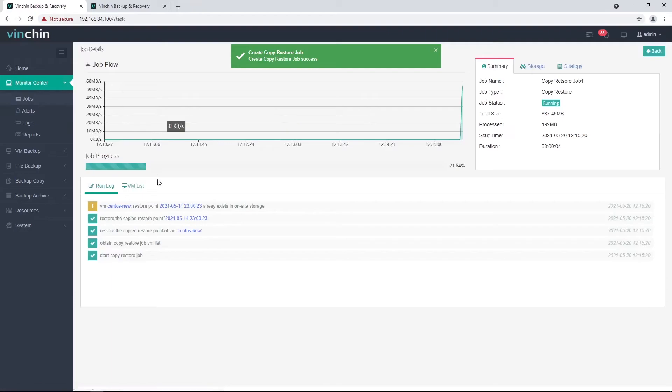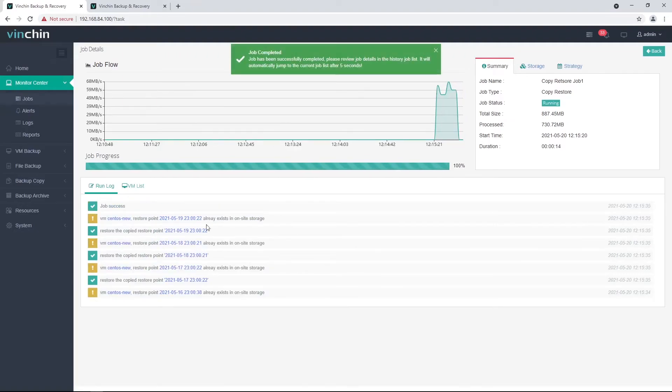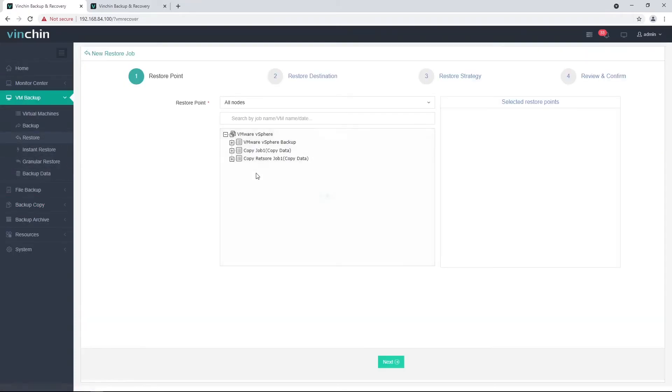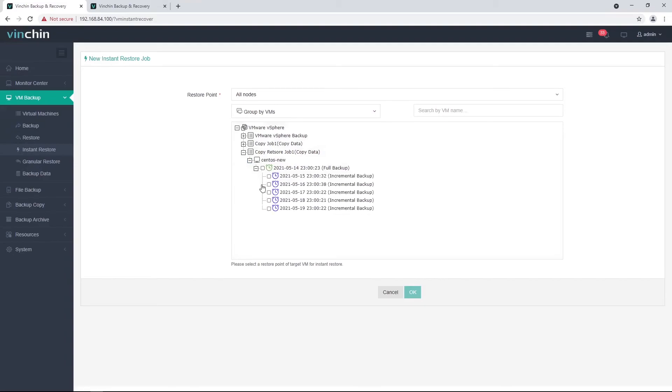The copy-restore job will run automatically after job creation. When completed, you will be able to see the retrieved copy data on the Backup Copy - Copy Data page. Behind the copy-restore job name, it will be marked as 'job has been deleted,' as the restore job runs only once and is then automatically deleted from the job list. With the restored copy data, you are able to perform full VM restore and instant VM restore on your primary site virtual platform.